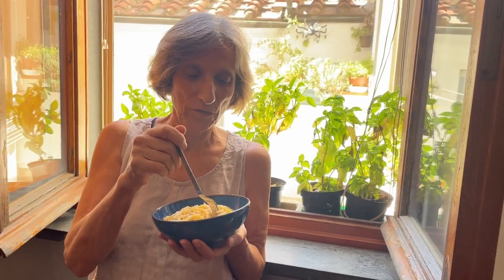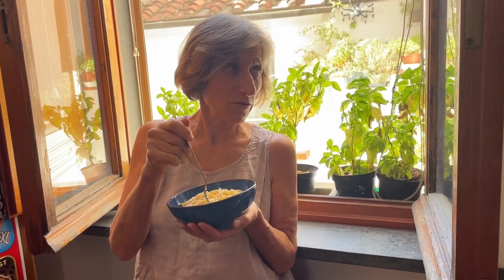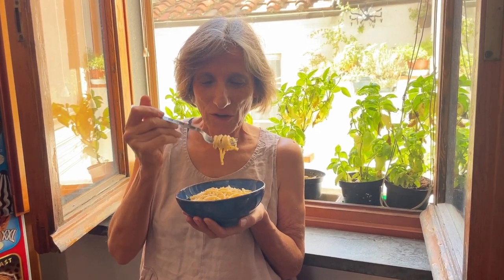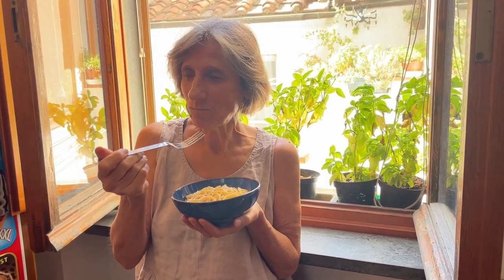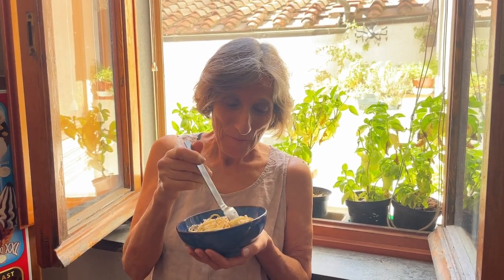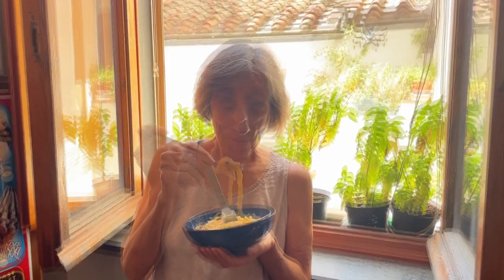We thought autumn was coming in but now it's 26 degrees again, beautiful warm sun, and it sounds like all the little ones are screaming in the piazza. So let's give it a try. It's yummy! You can't really go wrong with pecorino, pasta and pepper. A great dish. Very, very yummy.